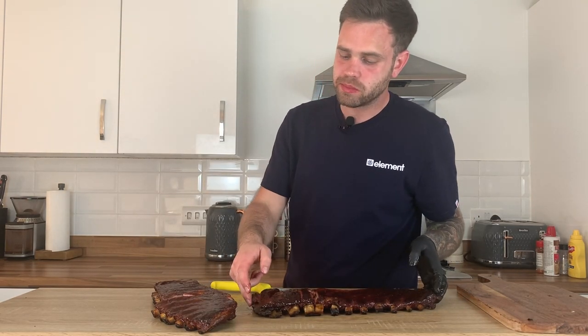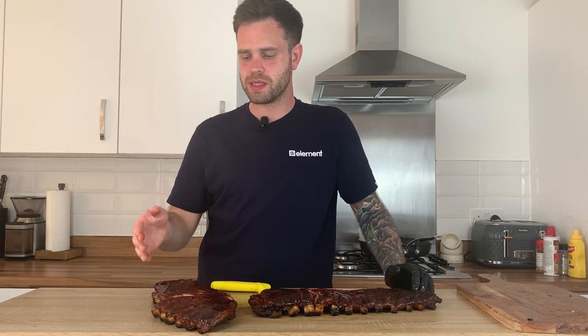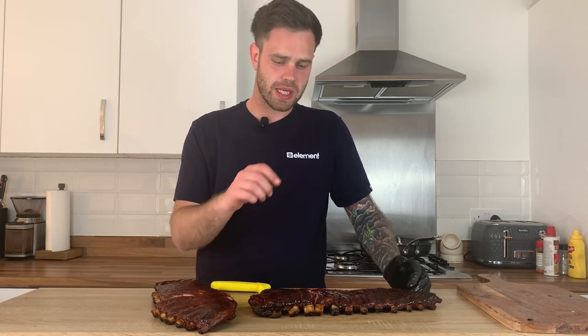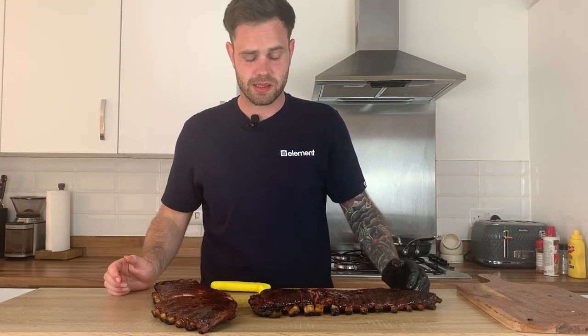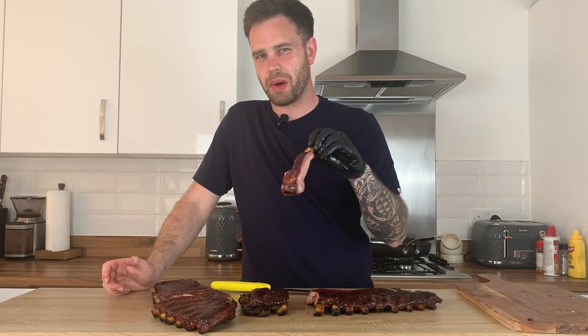That's my St. Louis ribs cooked, rubbed, and glazed how I like to do them. They're really delicious. For me, it's all about checking every hour until you're at the consistency you want — it's not about time or temperature. Make sure you're checking in regularly until you get a nice texture in the meat you're happy with. If you like them fall off the bone, just keep pushing and probing with your instant read thermometer until you get a nice butter-like consistency. For me, it's about still feeling a little bit of tug so I know I'll have a nice bite-through texture. Thanks very much for watching — please subscribe, like the video, drop a comment below, and go follow me on Instagram.